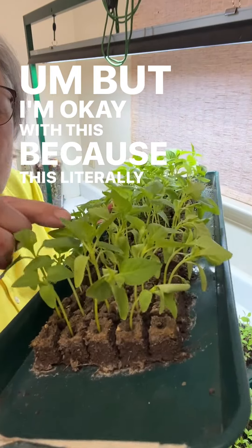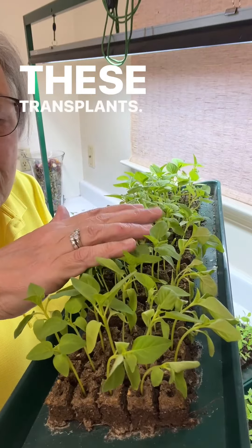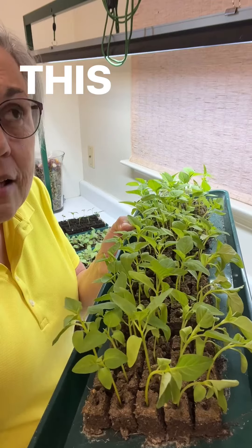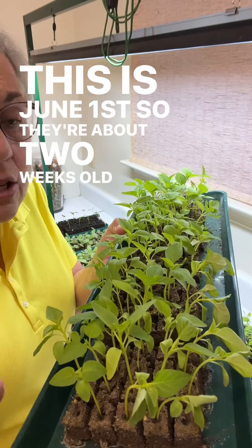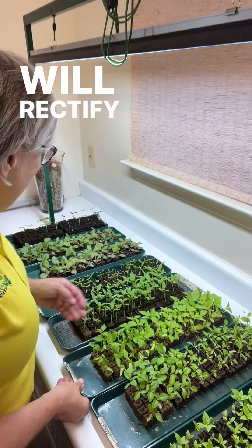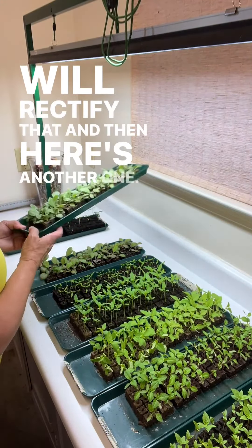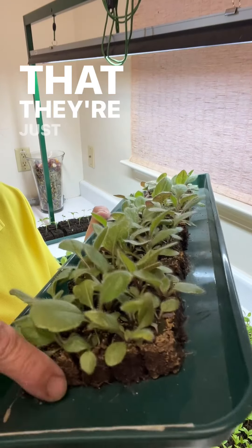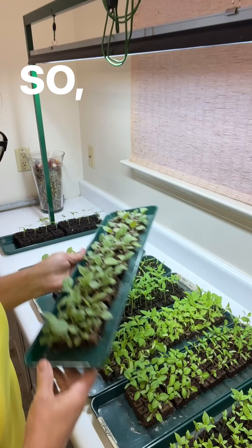These are actually some sylphid celosia, but I'm okay with this because this literally toughens up these transplants. These are about a week away from being planted out in the garden — they were started mid-May, this is June 1st, so they're about two weeks old. They're getting ready to be watered and that will rectify that. And here's another one — this is some rudbeckia, one of our trials — and you can see they're just pretty dadgum dry.